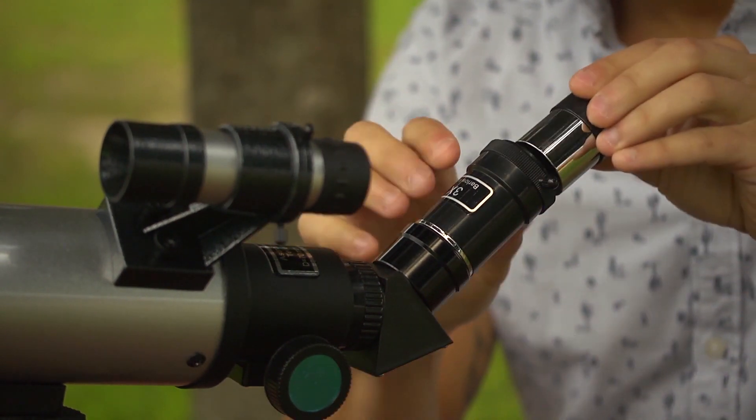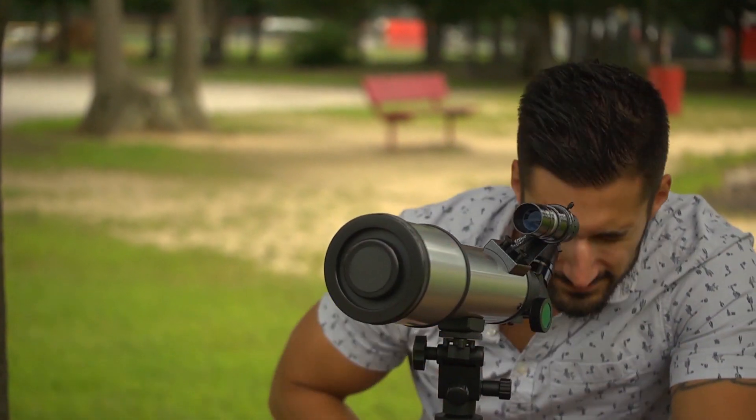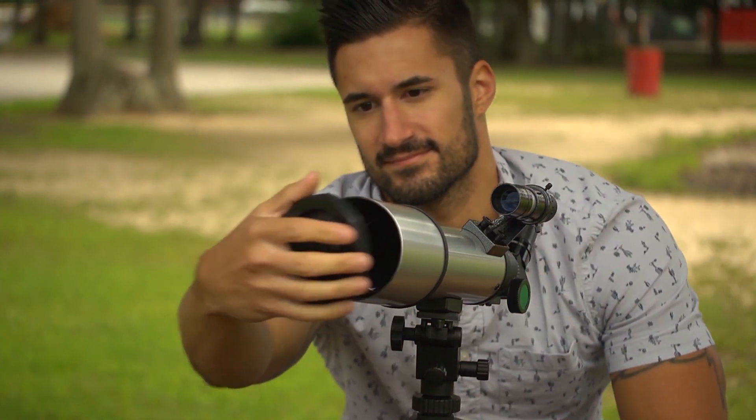It's amazing that a telescope this small could be so powerful. It's a great way to explore the things around you that we see every day but never up close. Just make sure you've taken off the lens cap.